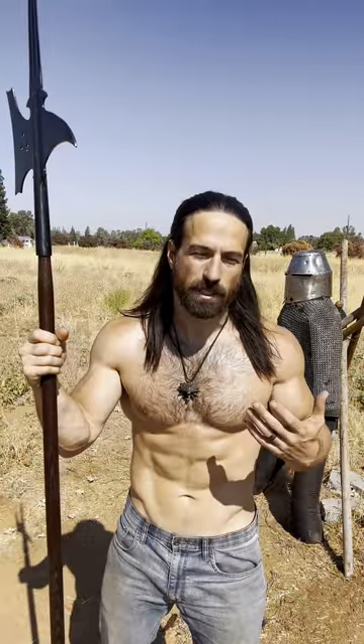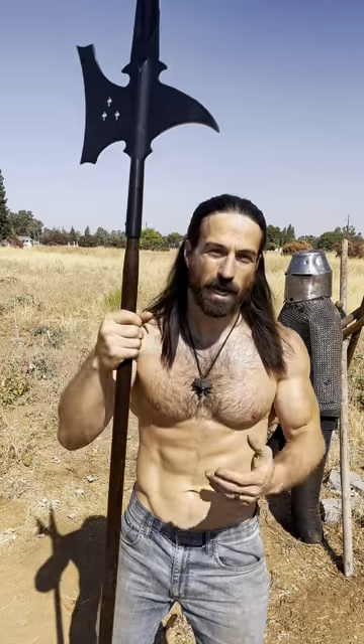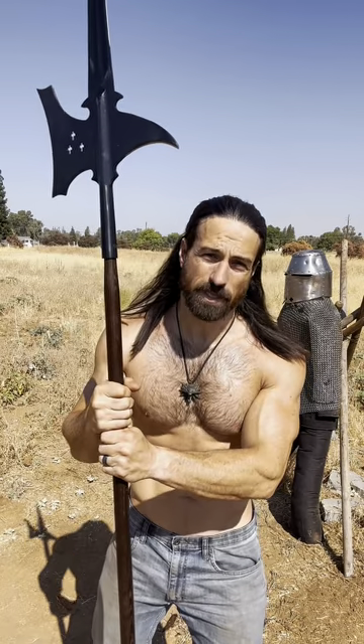I have a friend making some riveted chainmail for me. Until that time, I thought it'd be fun to just test the butted chainmail. I have here a halberd — it's a little different than the pole axe. It's got this end here for piercing plate and mail, and I'm gonna go ahead and beat that thing.